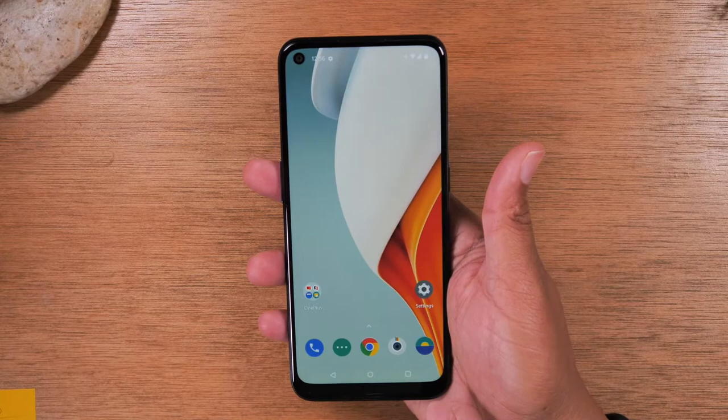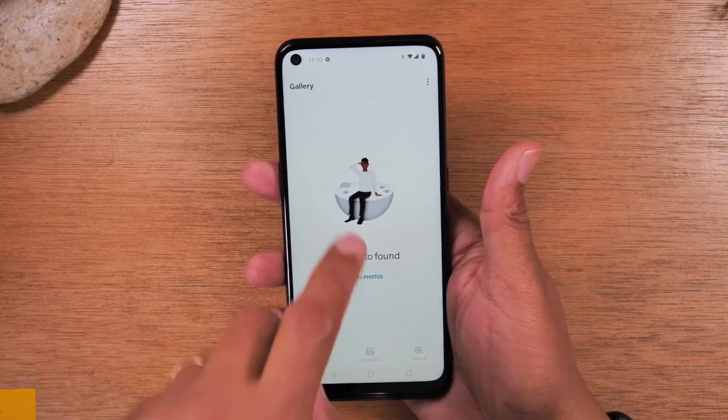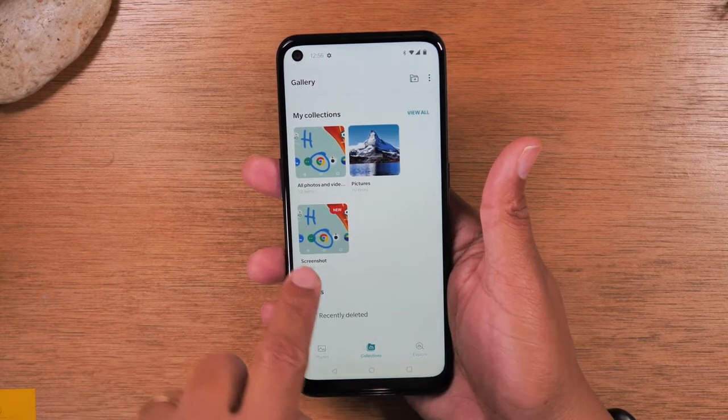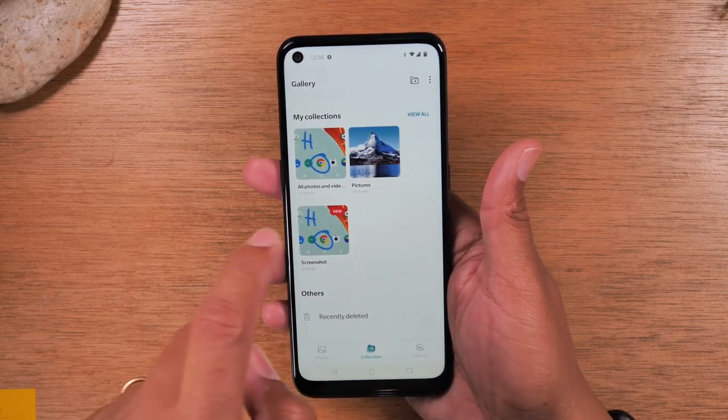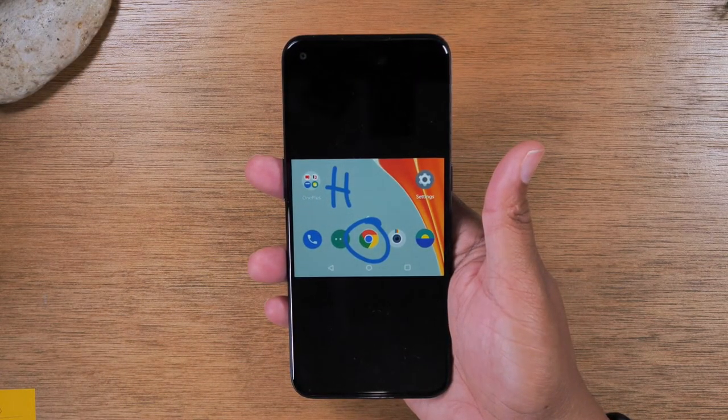And when you're done, tap on your gallery app right here. If we go to collections, we'll see our new picture here. We have a screenshot folder and there's our picture. So you can always bring it back up whenever you need it.